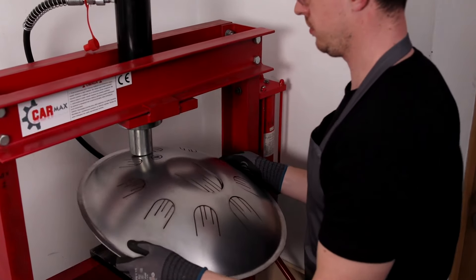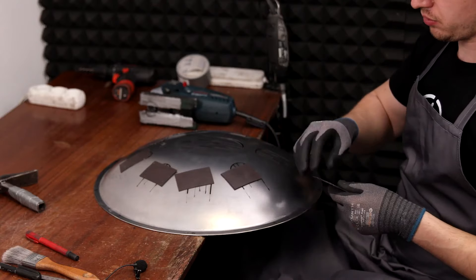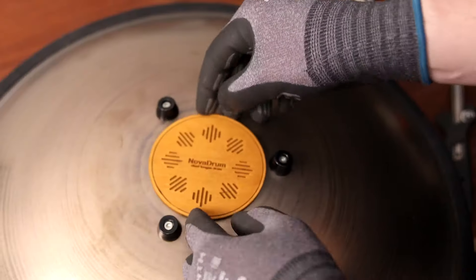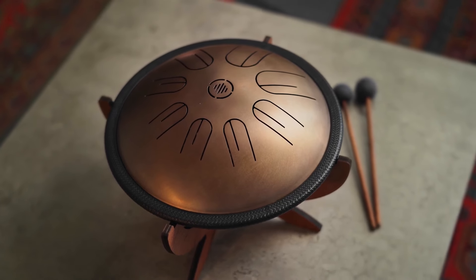From humble beginnings in a garage in 2016, our team meticulously crafted instruments from gas cylinders and raw materials. Through relentless effort and countless trials and errors, we perfected our craft. Each tongue drum is lovingly handcrafted, a testament to our dedication to quality and innovation.